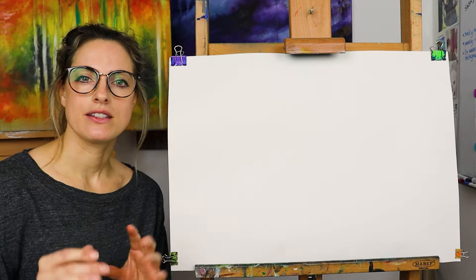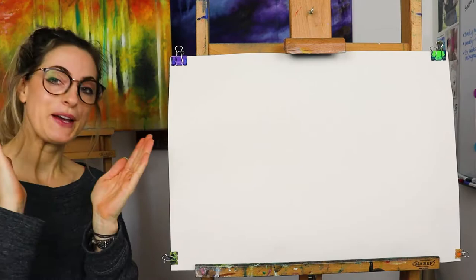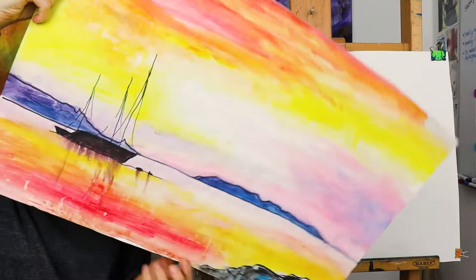Hello everyone, Emmylou here. Today I want to show you how to do a really nice seascape. I love seascapes at the moment, probably because I can't go to the sea right now — well I can, but I'm super busy.